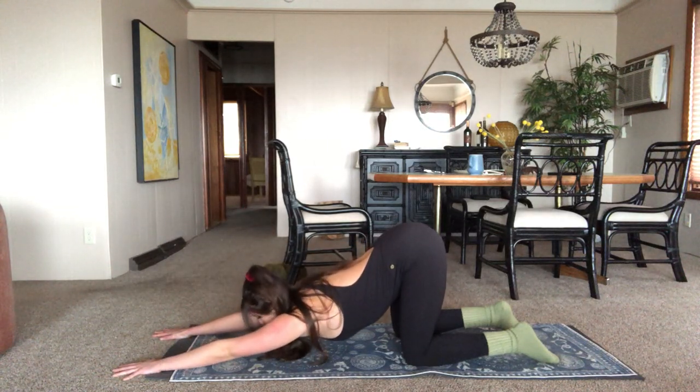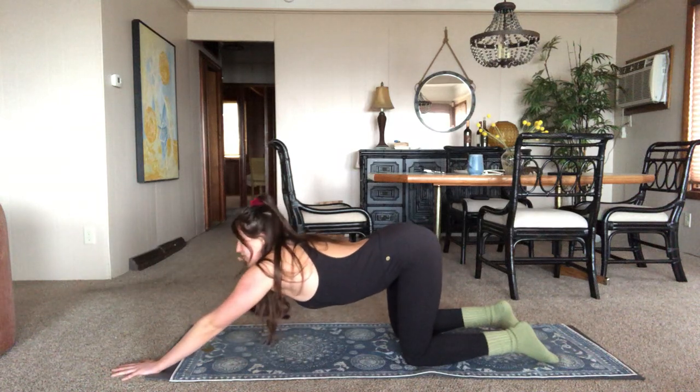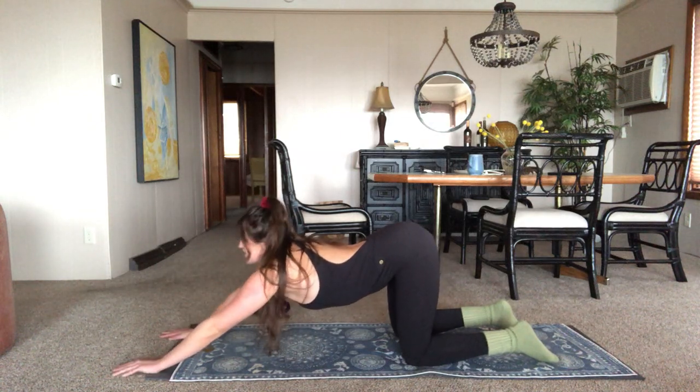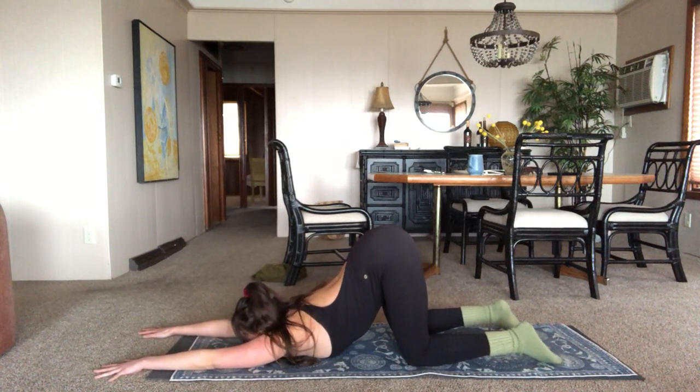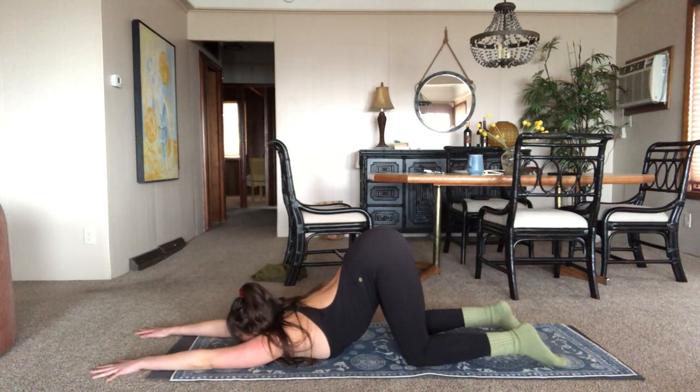If you're going a little bit deeper, maybe the forehead kisses the mat. And if that feels comfortable, maybe you stay there. Then maybe you think you can sink a little bit more. You're going to be holding everything for maybe longer than you'd want to, but that is how you get flexibility. You've got to be holding these postures. Just like if you're trying to build muscle, you need to do more reps and heavier weight — if you're trying to gain flexibility, you've got to go deeper and hold longer.